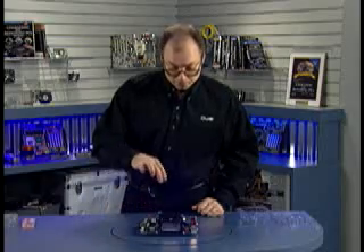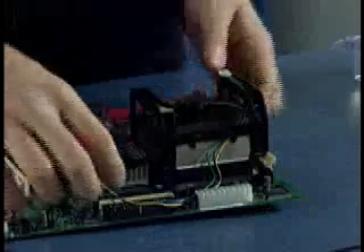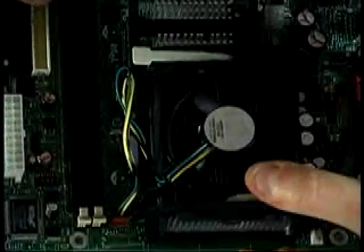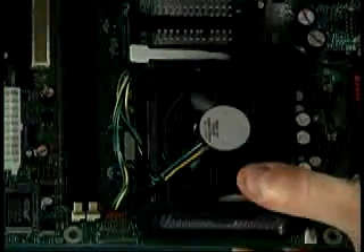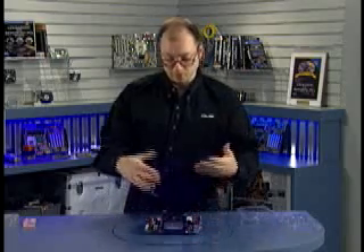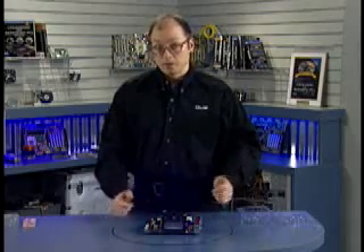Now that the heat sink is installed, we have to connect the fan. There's a fan connector here — you should look near the CPU for a three-prong fan power connector, which I found right here. The CPU fan connector is right here, and that ensures we have power. These are three-wire connectors: one wire is power, one is ground, and the third is a tachometer signal so that the motherboard can monitor the fan and know it's rotating at the proper speed. Should the fan ever have a problem — if it seizes up or the bearings start to bind — an alarm can actually go off in the system alerting you to that fact.